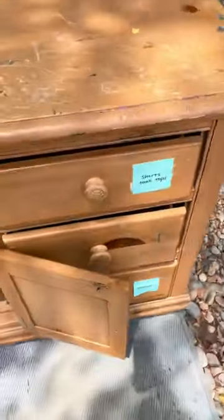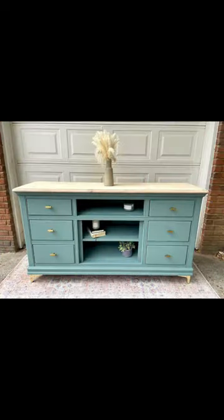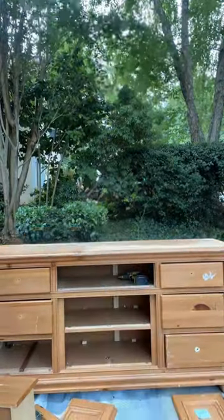Let's take this free dresser that had drawings all over it and three missing drawers and turn it into this. This thing was in really horrible shape — besides, I respect their organization with those sticky notes on the drawers.